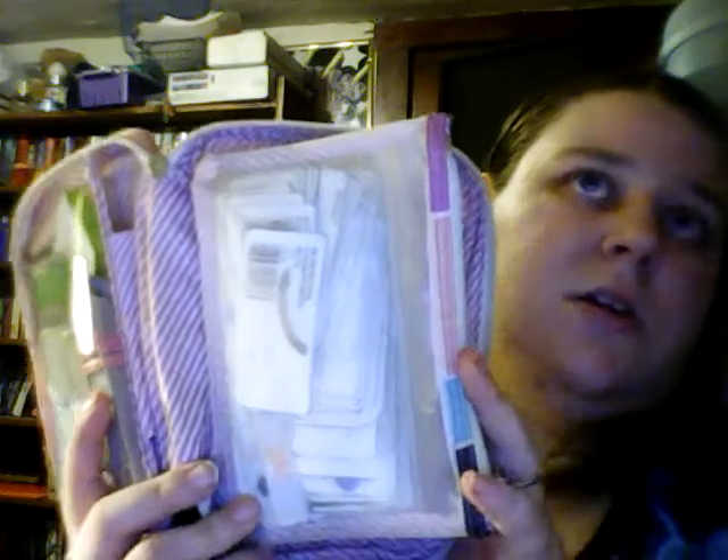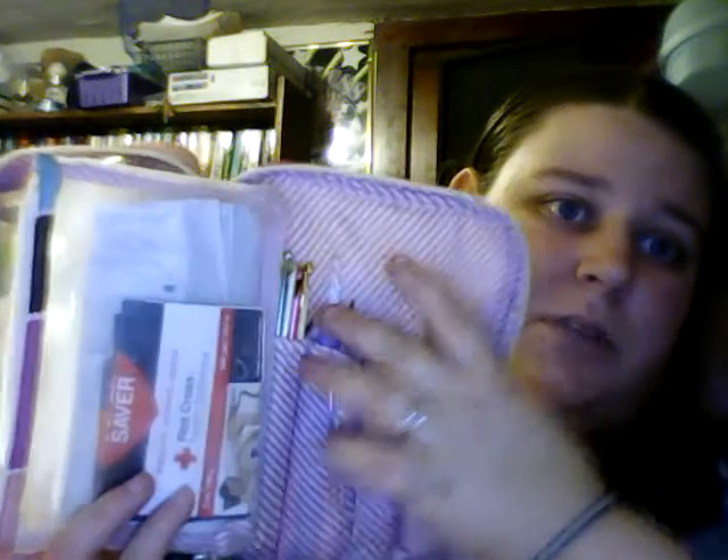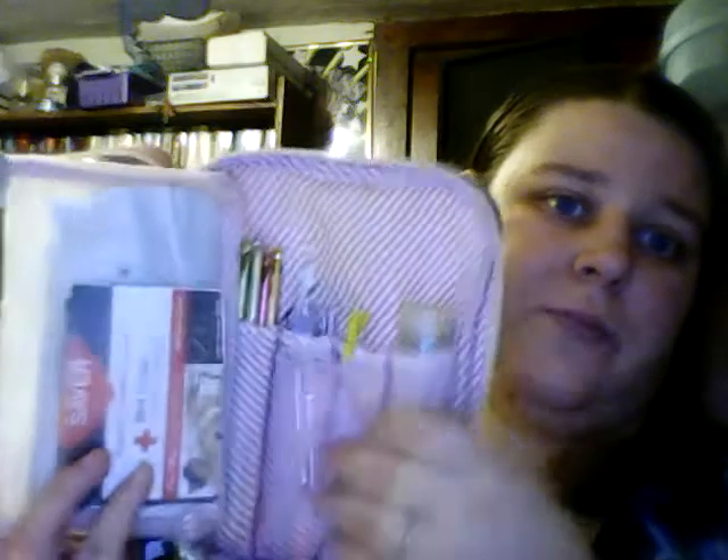This tube right here has all of my needles in it. And these two needles right here are what I use the most, so I punched them through the fabric and tied them in there because it was a hassle getting the tube out every time.